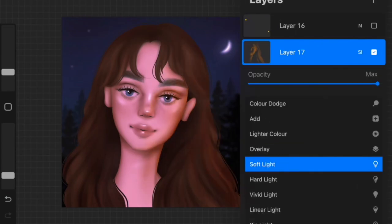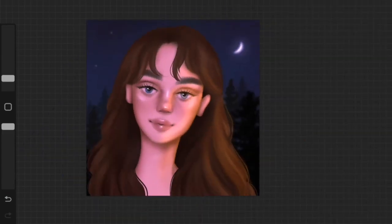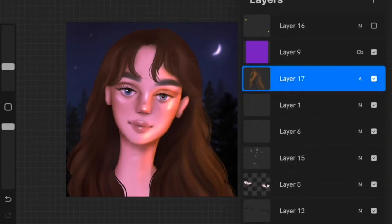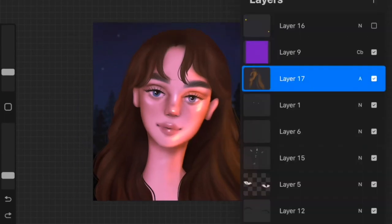If you want an in-depth tutorial on lighting, I'd love to do that — I also have one already which I'll link in the description. Other than that, my artwork is complete. I really hope you guys enjoyed this video.